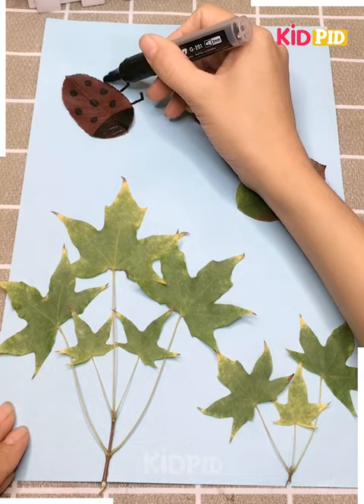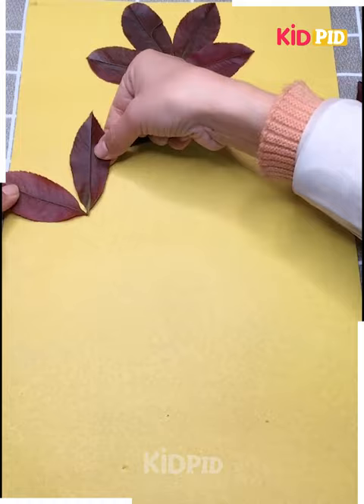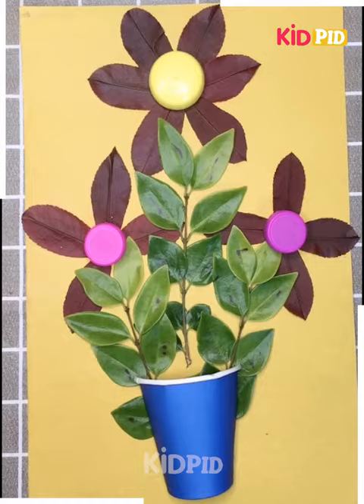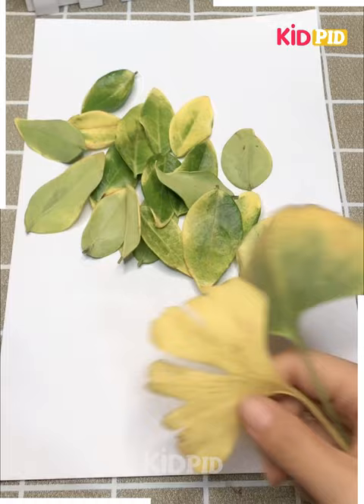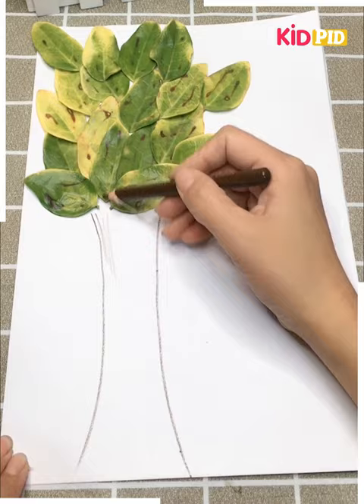For the ladybird we have used pen and marked the legs as well as its black dots on the body. Now we are constructing a flower vase using some leaves and we have also taken a paper glass, cut into two pieces, with its half piece attached there.